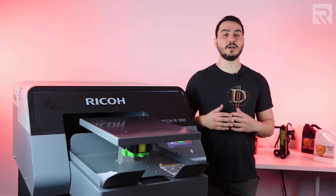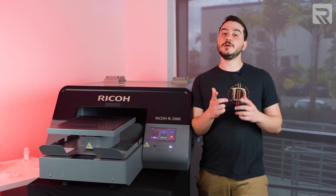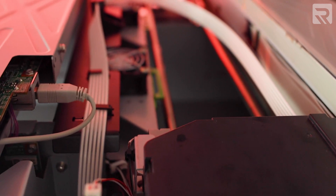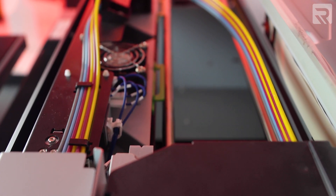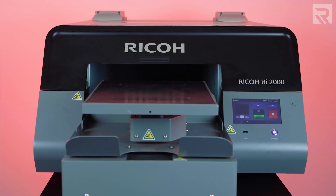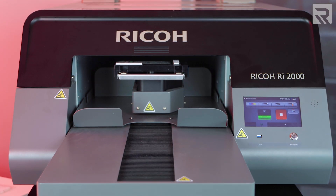Now let's talk about the RI-2000. Here is our Ricoh RI-2000, which is an upgrade from the RI-1000. There are two key differences that separate them. First, it has two ink systems. The first system is for the white ink and it needs to be cleaned about every three days. The second system is for your colored ink and needs to be cleaned every 10 days. The second key difference is that the RI-2000 actually has an automated self-cleaning feature that you can use to clean your print head instead of having to do it manually.